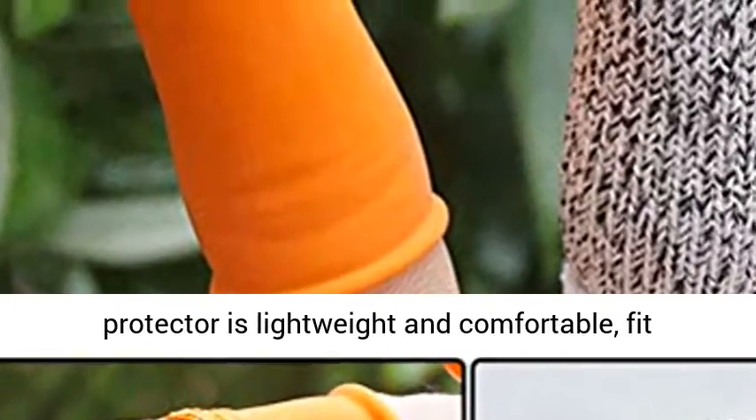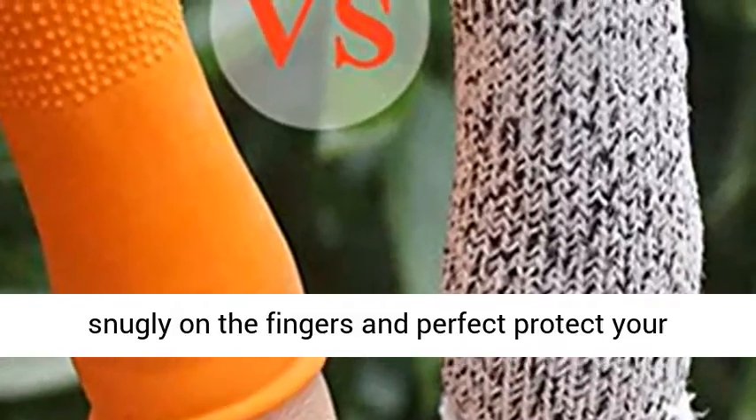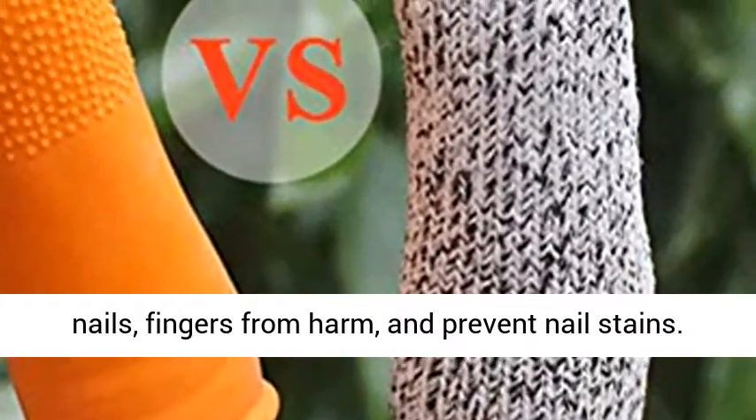Keep your fingers safe — the protector is lightweight and comfortable, fits snugly on the fingers, and perfectly protects your nails and fingers from harm and prevents nail stings.